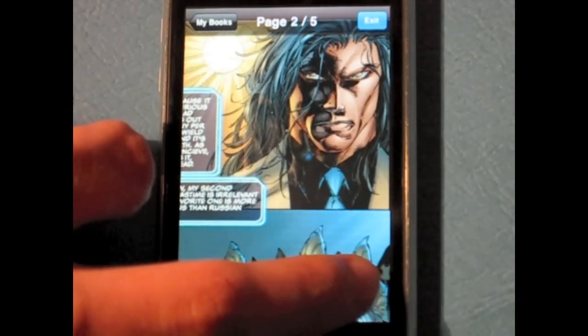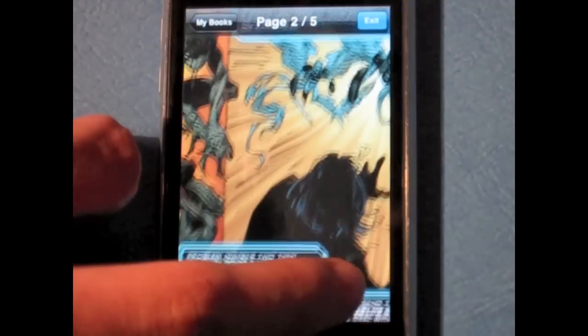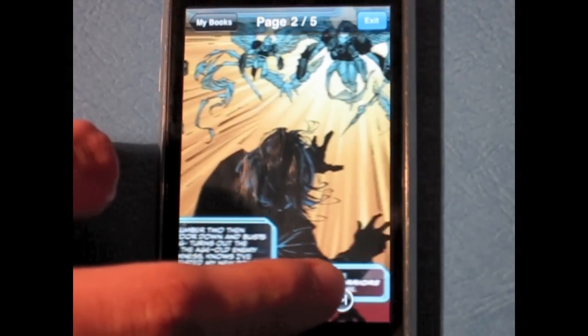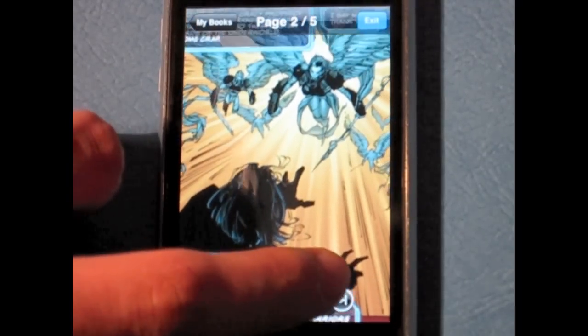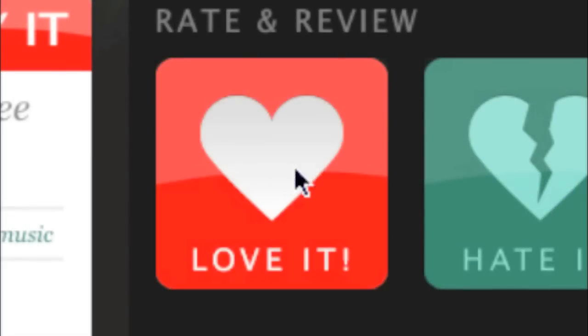Digital Comics is a great app that does exactly what it says it does. If you're a comic fan and like independent comic companies, you should definitely try this app out. AppBoy gives Digital Comics a 5 out of 5 score. That's it for today.